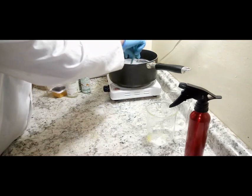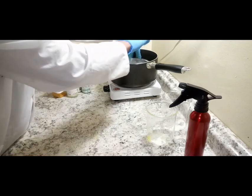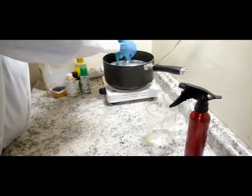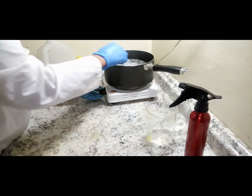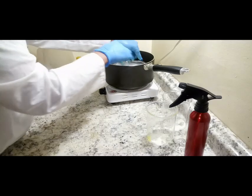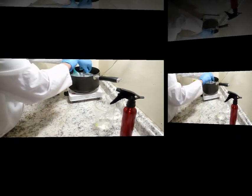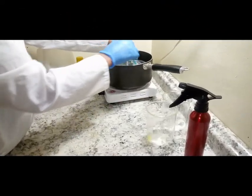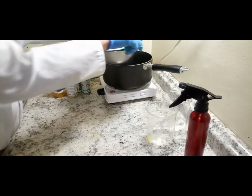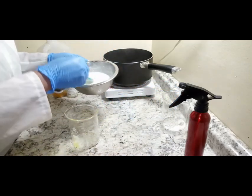Let's mix everything together. I'll put it back on the heat just to make sure it stays hot so I can have a good time mixing. At this point, I'll be dividing the batch into two.